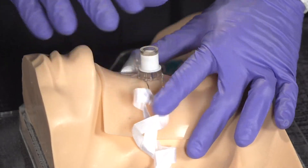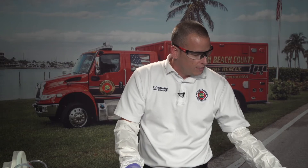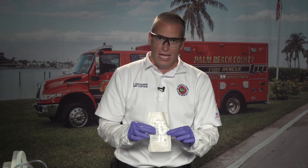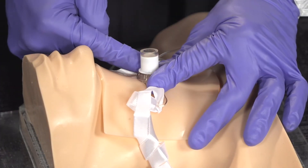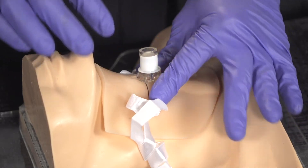For a pediatric patient, the equipment is slightly different. You would perform a needle cricothyrotomy using the Quick Fix Junior kit. Inside that kit is a 14-gauge needle, which is inserted in a downward direction at the exact same hill-valley-hill location through the cricothyroid membrane. You then ventilate the patient through the 14-gauge needle. This is for pediatric patients 12 years old and younger.